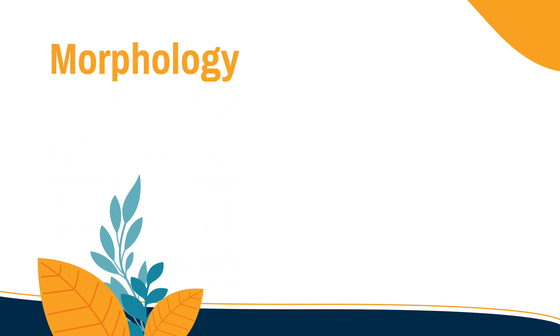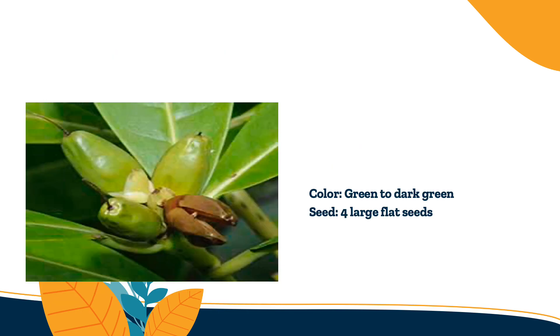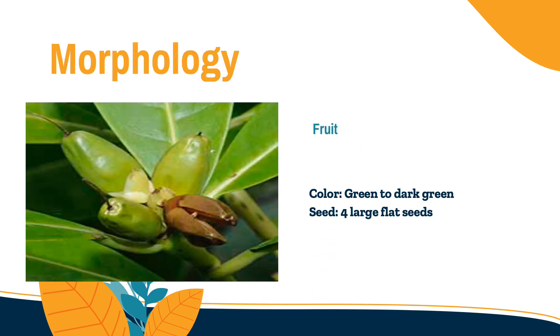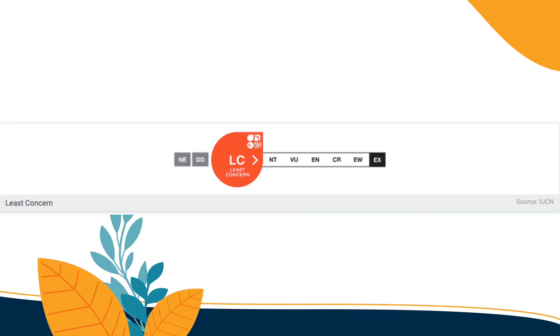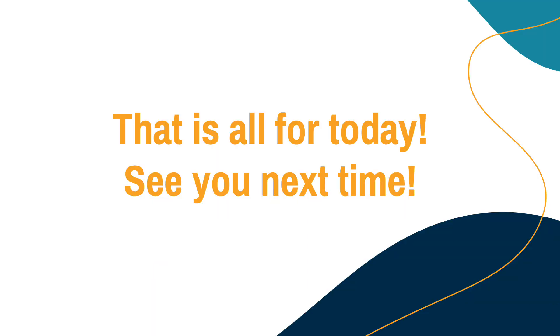The next one are the flowers. They measure up to 8 to 15 centimeters long. As you can see, there are white petals that turn brown as they age. Lastly, the morphology of the fruit: the color is green to dark green with 4 large flat seeds, and the shape is oblong and slightly flattened. The IUCN status for this species is least concerned. That is all for today and see you next time.